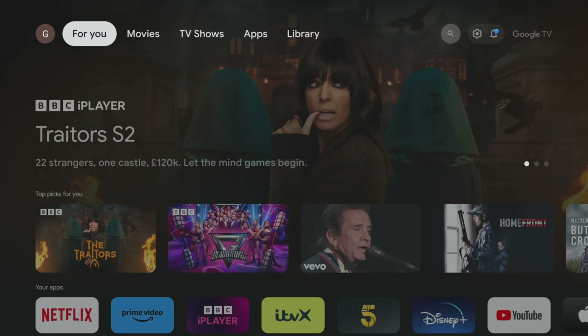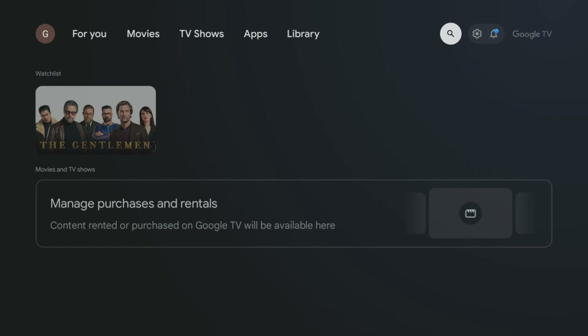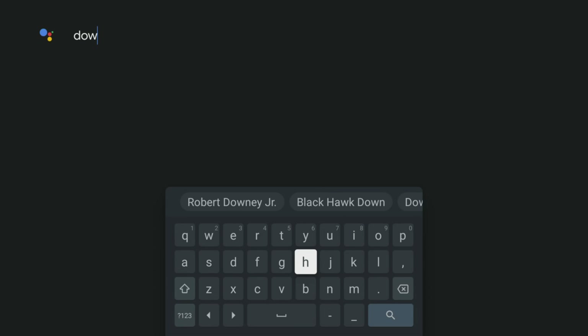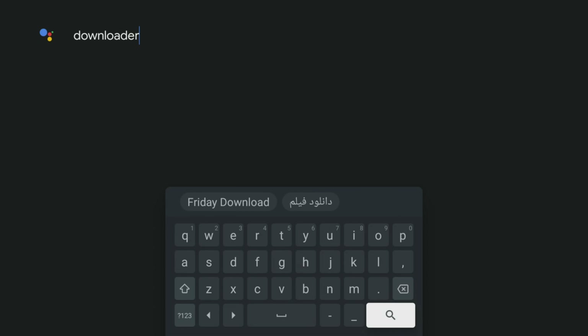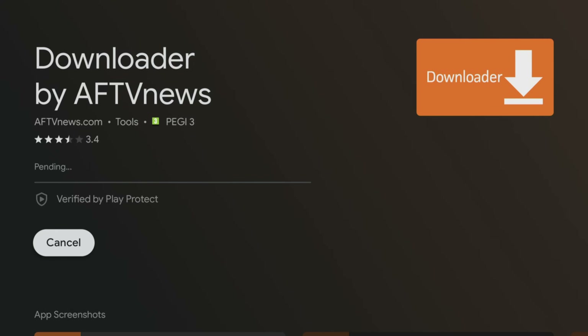To install apps not available on the Google Play Store, we need to use an app called Downloader. From the home screen, select the magnifying glass, use your remote to type Downloader, then tap down to the magnifying glass and select it. On the next screen, select the orange Downloader app and click the button to download and install it.